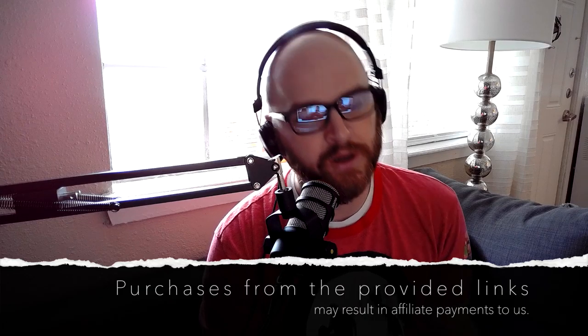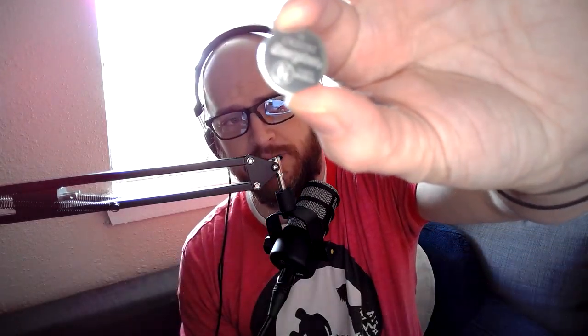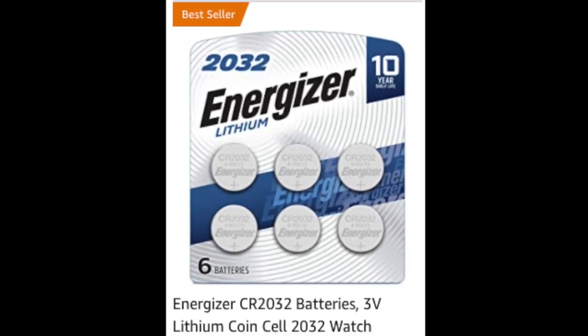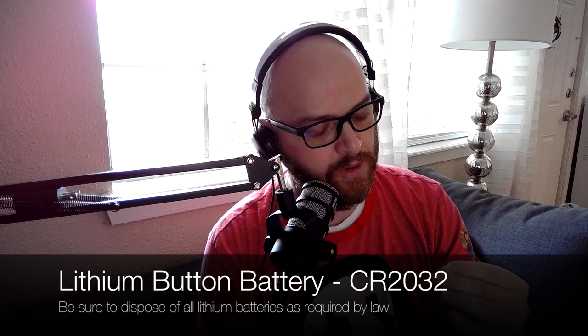I'll put some links to the items I'm talking about down in the description. The Energizer is the brand I got — make sure you get lithium. Make sure you dispose of the old one properly, because it is lithium. It's the CR2032 — Charlie Romeo 2032 — just one of the little button batteries.